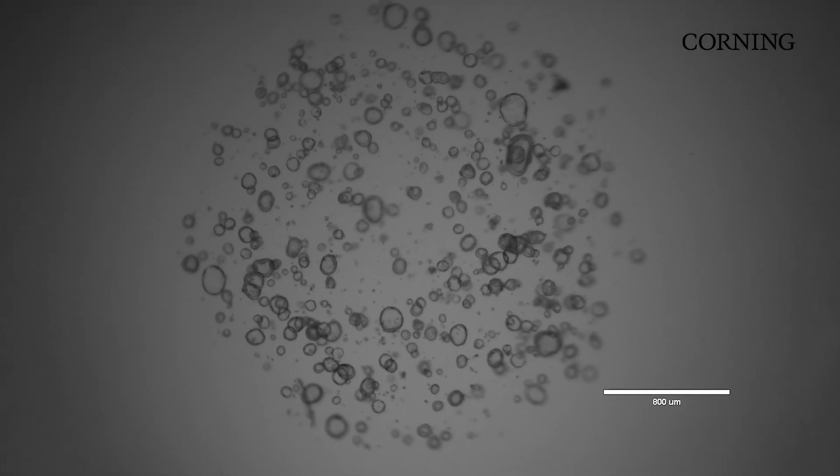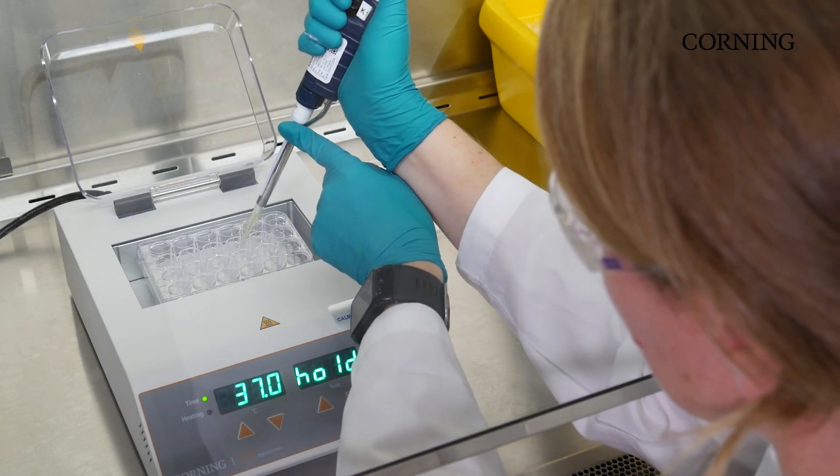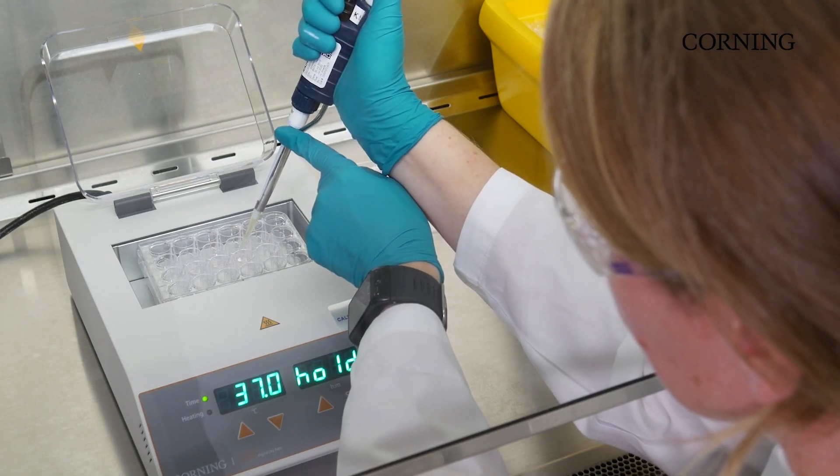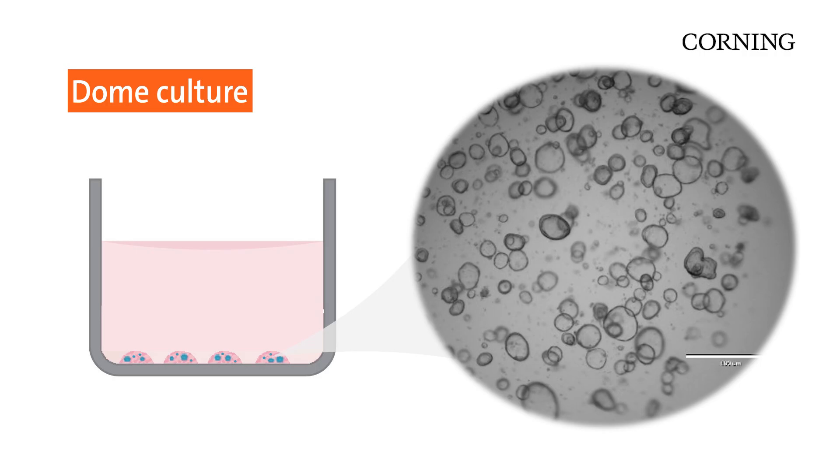Dome culture is typically used when working with patient-derived organoids, when there may not be a lot of material to work with. Here, small droplets of Matrigel Matrix and cells are plated onto the cell culture surface. The result is a fully embedded culture, but with the smaller domes, the focal plane is much more uniform than with a more traditional embedded technique.